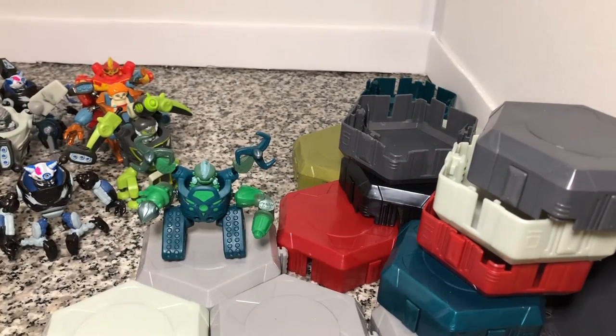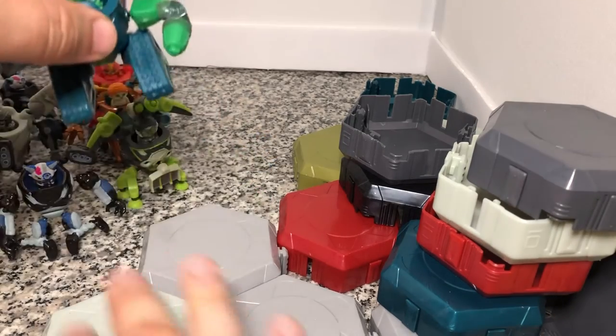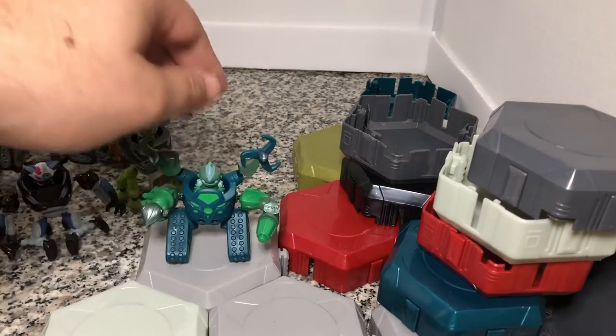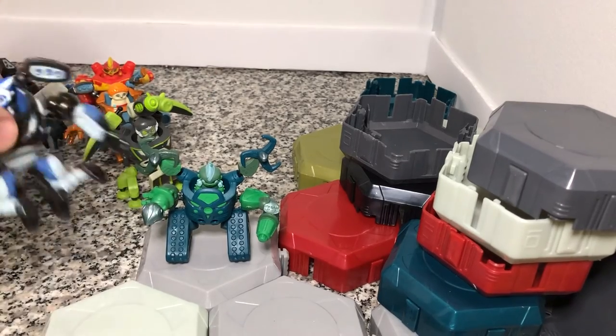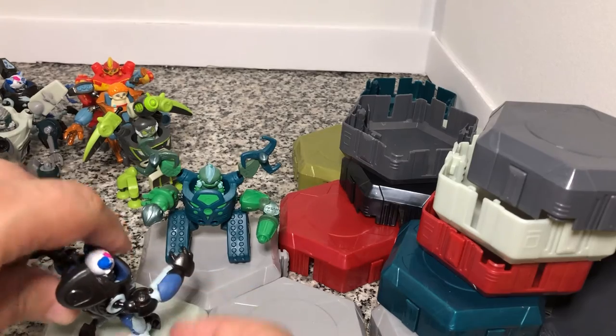I was putting them on the other side thinking they were just, oh yeah, more decorative. But this is the side that's supposed to be the stand because this side is flat. So they do just fit right there — you can just set them up to battle right there.